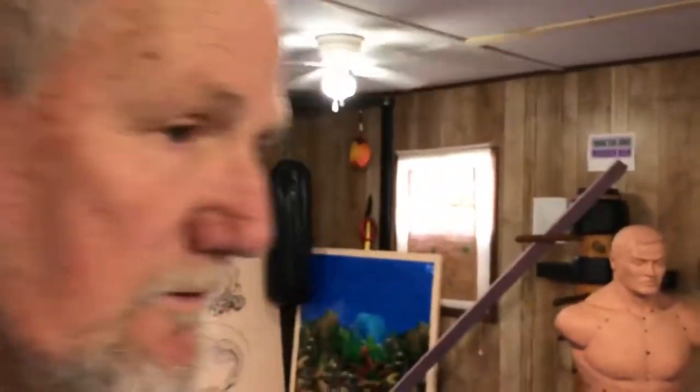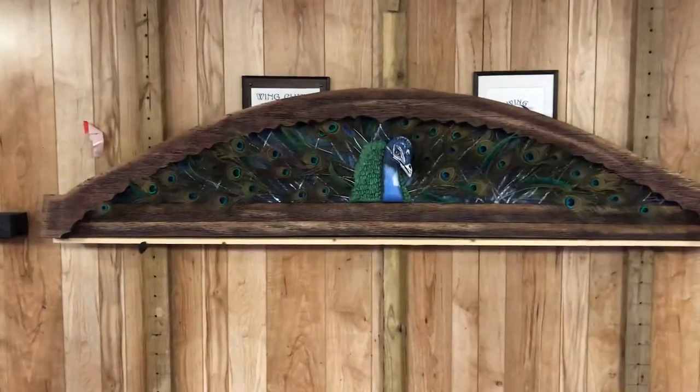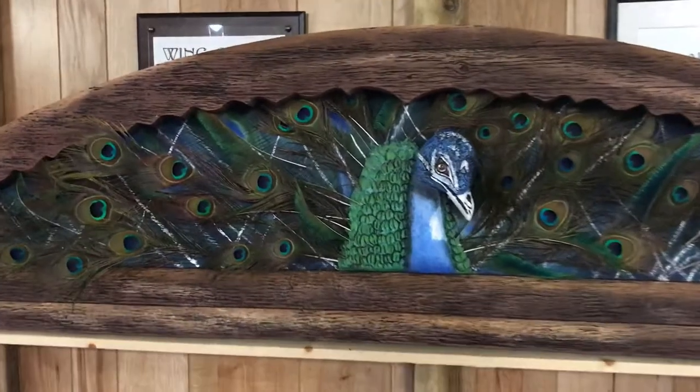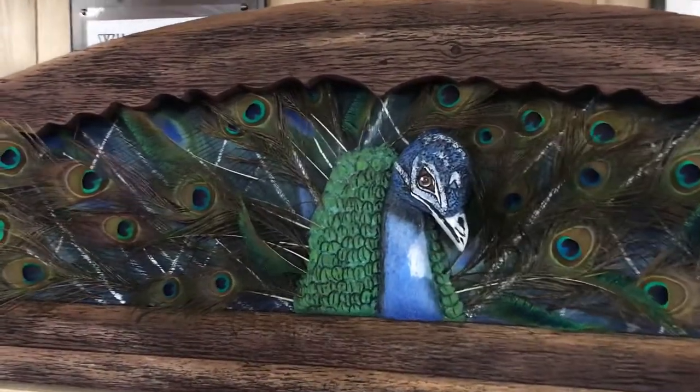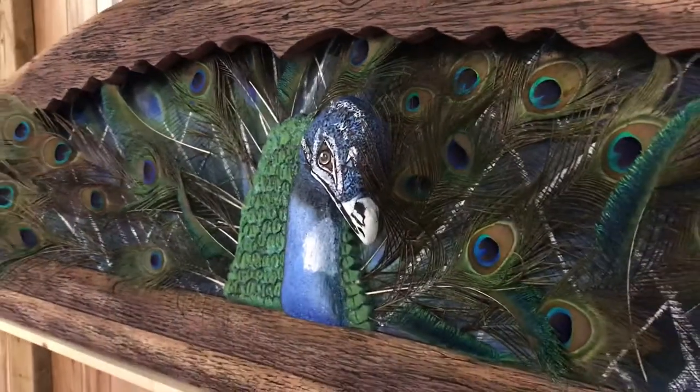Hey, it's Dan Cagle with Fomalers.com. Remember the last video where we were doing the little peacock? Well, he's all painted up. We started laying in all the feathers and this is the product — the way it turned out. What's amazing is the way it looks now — it looks flat, almost looks like a painting, but as you get closer she comes to life.